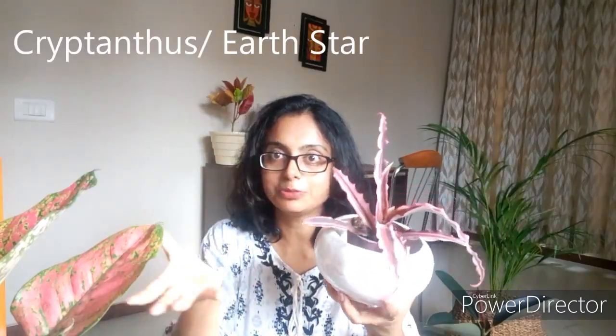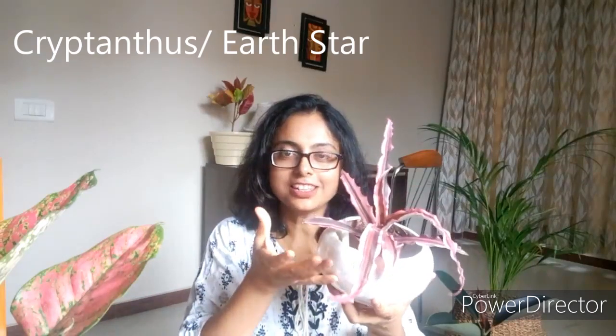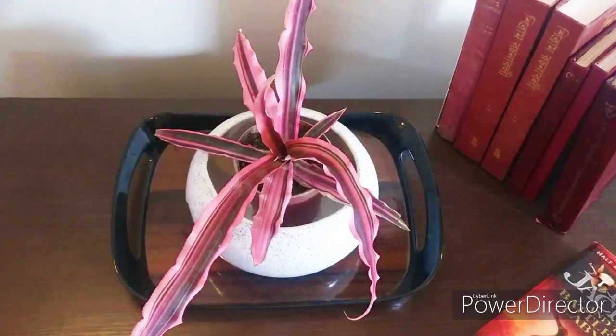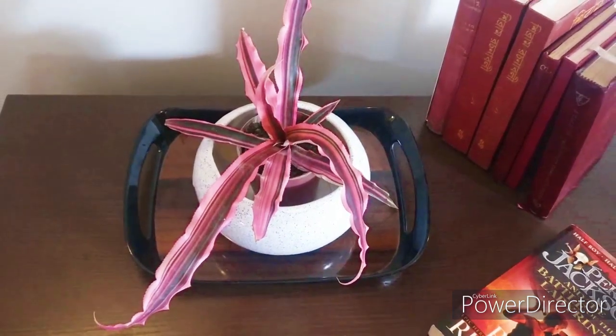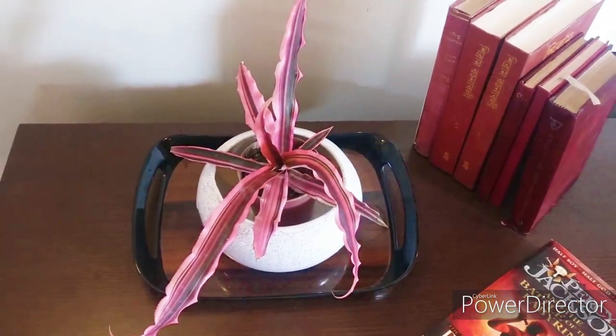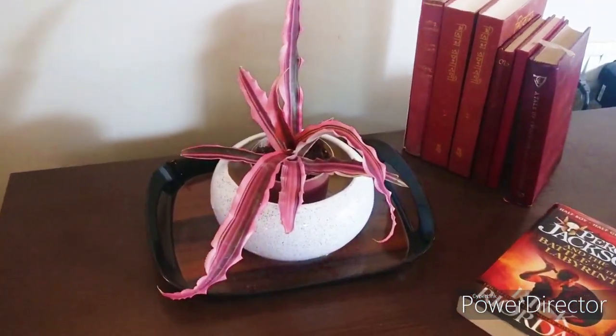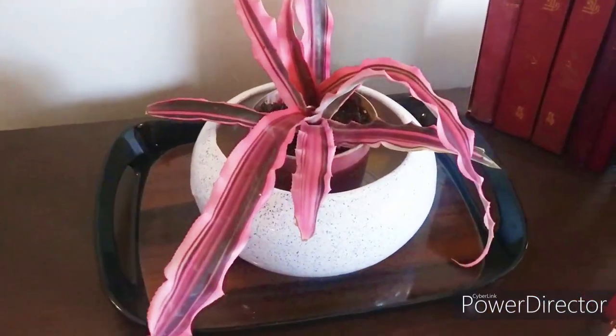Now there is this little fellow — cryptanthus, with its octopus-like foliage. It's very stunning and unique. Just see the color — dark burgundy and pink. Isn't it beautiful? It is also called earth star. This little plant has enormous possibilities for interior decoration — it can be your centerpiece in the living room or placed in a dark corner to break the monotony. They are very low maintenance; just water them when the soil is completely dry, and move them to a brighter space if the foliage color is not so bright anymore.